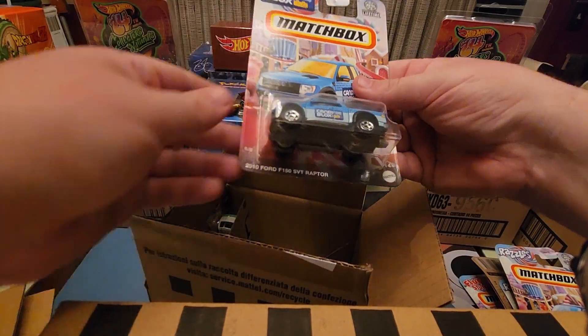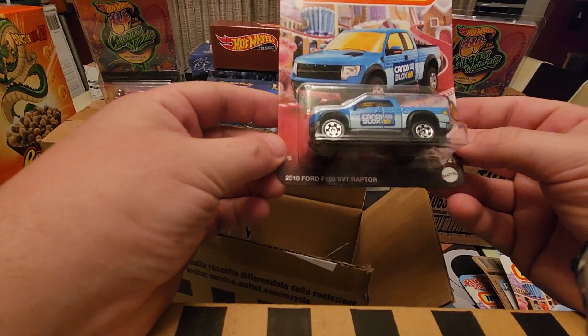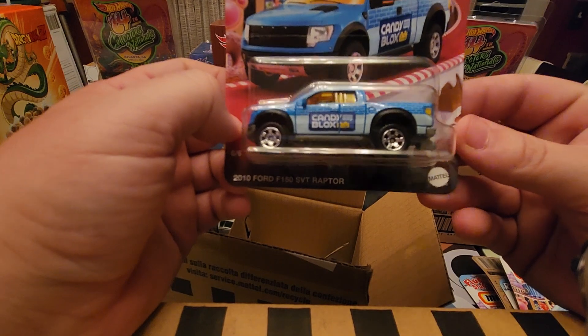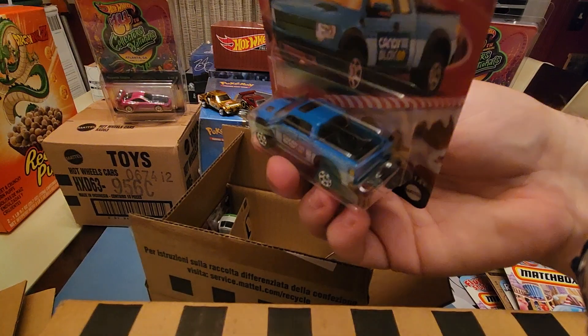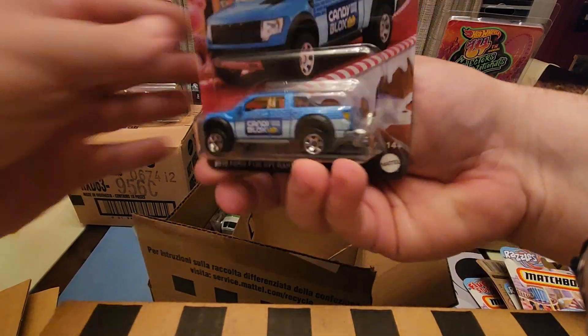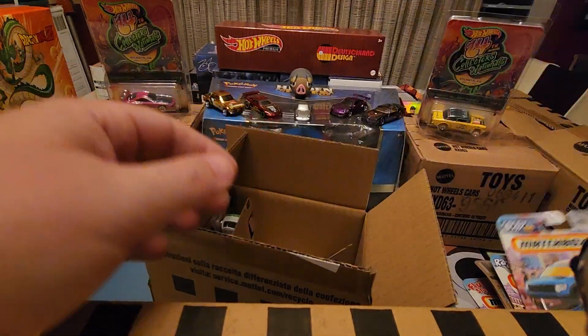Then we've got only one of this one — the 2010 Ford F-150 Raptor with Candy Blocks. That's the Lego candy. That's pretty cool. Got a little spare tire in the back, I don't know if you can see it — big hand in the way. You can kind of see it. My lighting's really bad; I'm working on it, going to get a new light and setup. But for now we're working with what we've got.